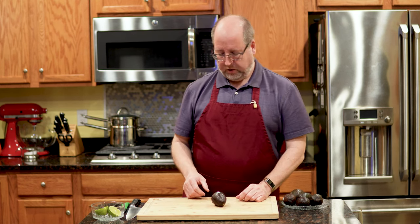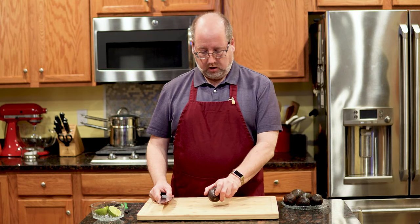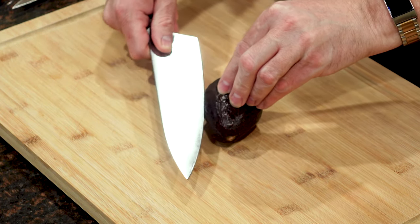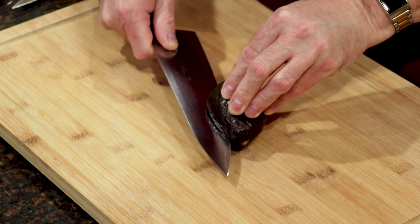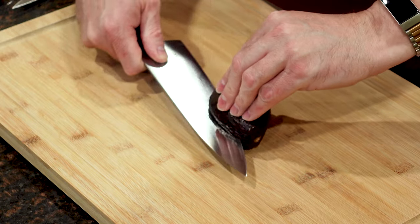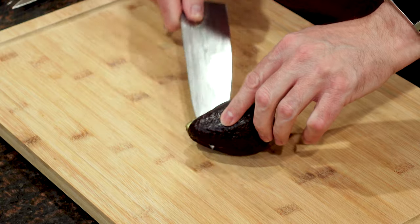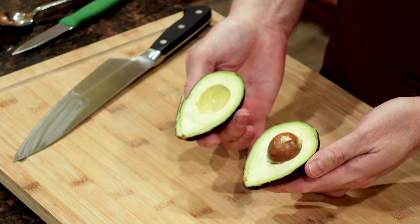So how do we get into this? A lot of people — you see chefs on TV — they take a great big knife, hold it in their hand, and they're whacking away at it. Don't do that. I like to, firmly on the counter, start like this. A very sharp knife is important. Just right in until you feel the seed, then you just spin. Just like that. Give a little twist, and there we go.